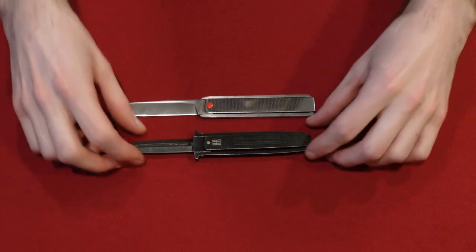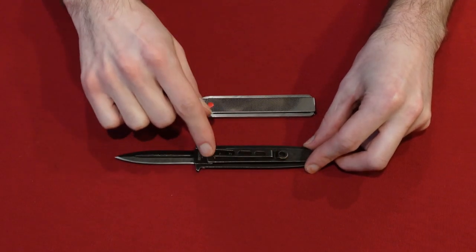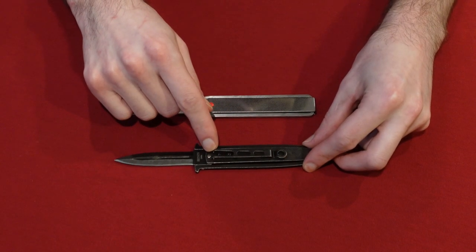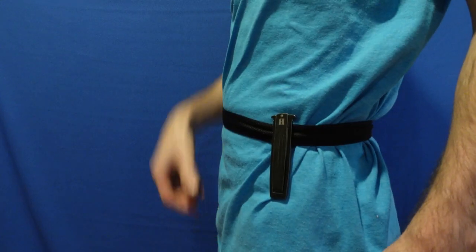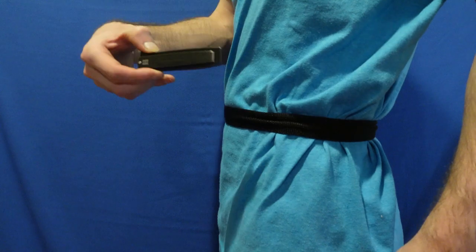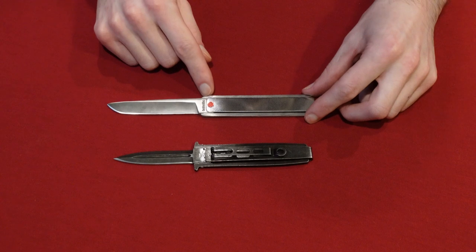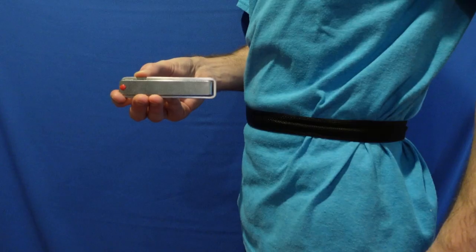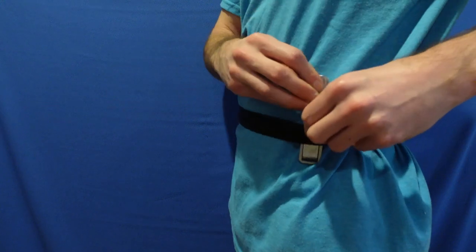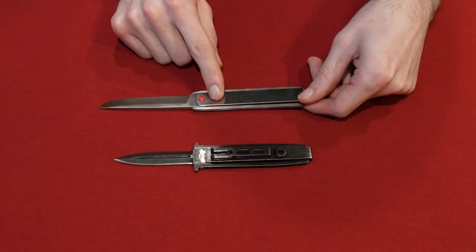Another difference is on the back of the Rough Rider knife — you have this belt clip right here, which is pretty good to have. You can put it on your belt, on your side. Very easy to have on you. You can walk around and work with it — easy access, which is really good in a pocket knife. Where the other flip knife doesn't have that. It's smooth on both sides, which can be a problem, especially when putting it on your belt. It can just fall right off, making it useless for carrying at work.